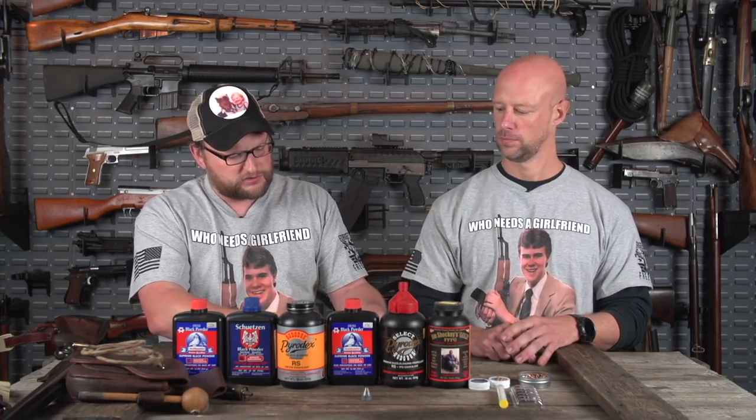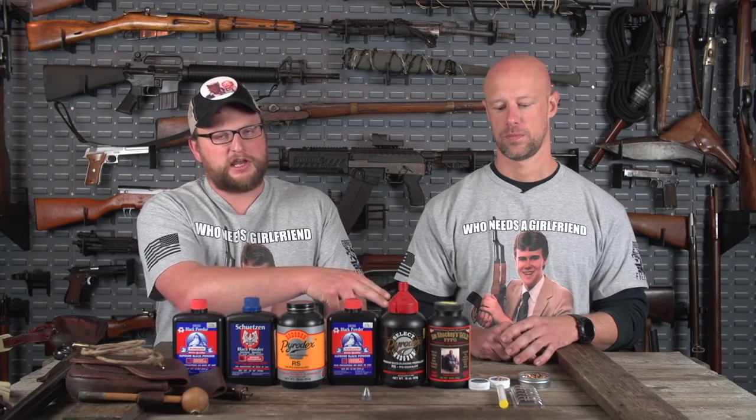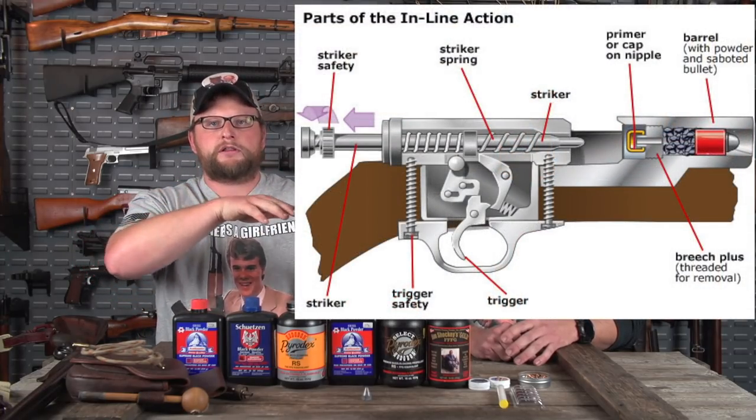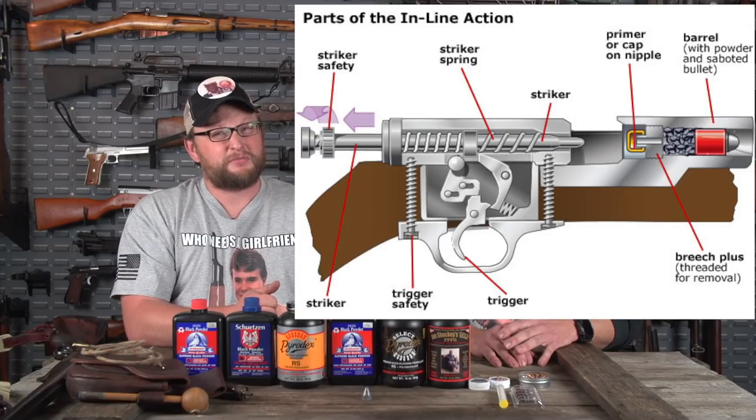On your inlines, they use 209 primers — basically the same type of primer you'd use in a shotgun shell. These are very hot primers. On a percussion cap gun, the nipple usually hangs off to the side with an external hammer. In an inline system, it's all in a single line — that's why guns like the Silencer Co. Maxim have an internal striker mechanism. This gives better, more consistent ignitions, better velocities, and a lot more reliability.